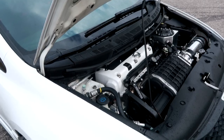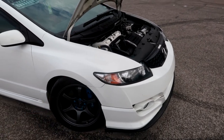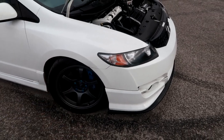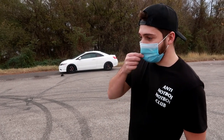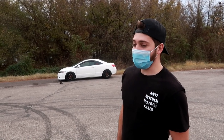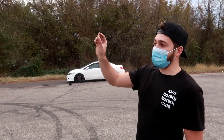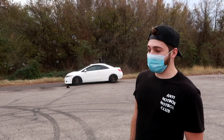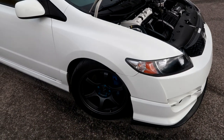As far as other power mods, there's the Skunk2 Alpha header, which has been great. They do have a tendency to crack, but one of the bolts on the back of the head had just vibrated loose. If and when the engine lets go, I'm going to do an ASP custom header with a reverse megaphone — looking at my dyno chart it keeps climbing all the way to the top and then just starts to level out a bit, so I think there's an exhaust flow restriction. I'll also probably do a ported head.